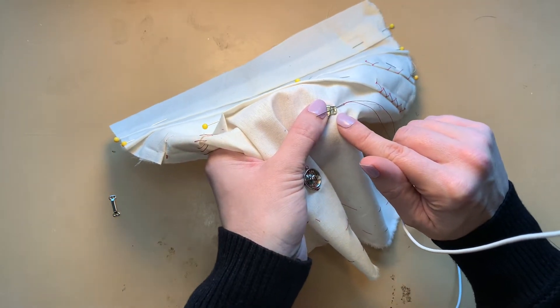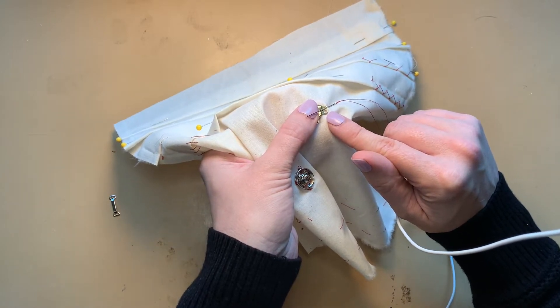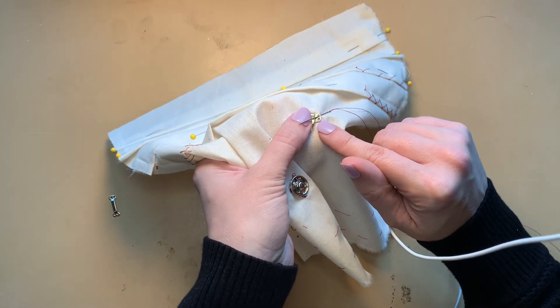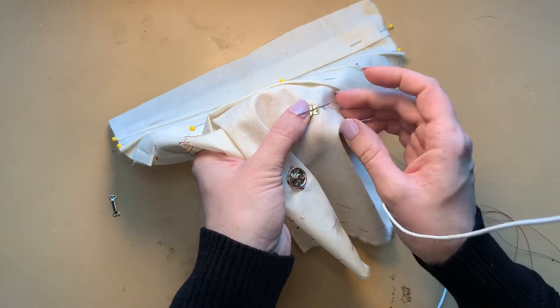Do not be tempted to treat it like the holes in a non-shank button and go back and forth through the set of holes. That's not nearly as strong as individually sewing from fabric to hole.